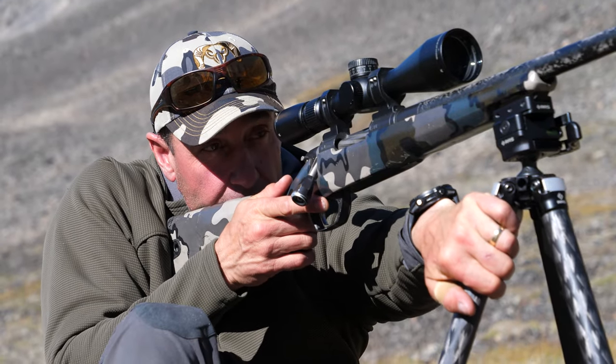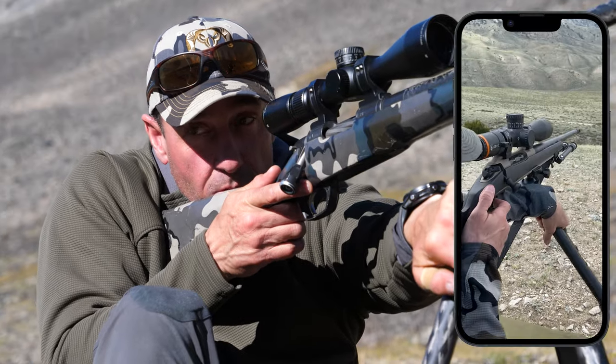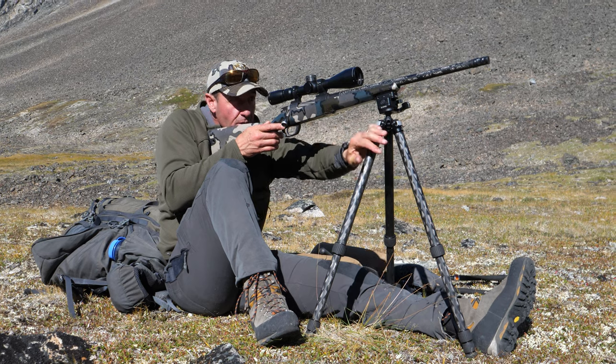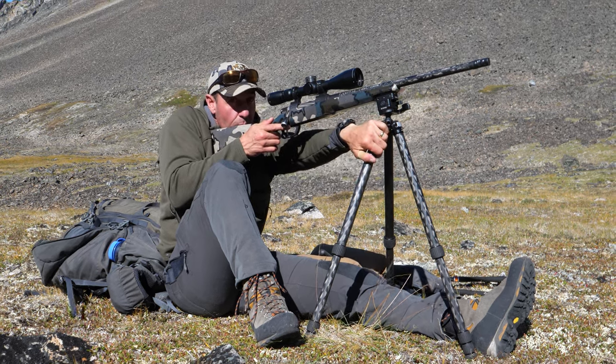You take that first initial shock, which is going to provide the recoil, but then that tripod settles right back in to exactly where it was before.